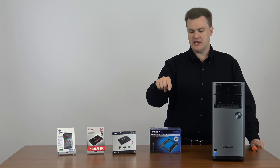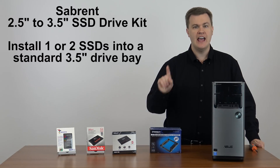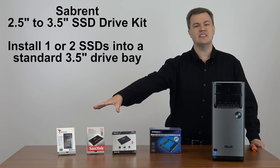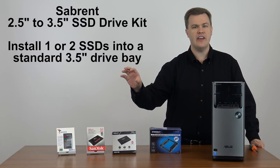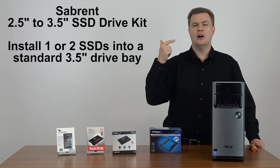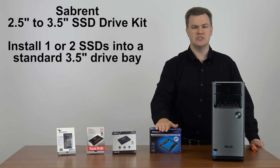What I have in front of me here is the Subrent 2.5 to 3.5 inch drive installation kit, and this is a complete kit for $10. Over here I have a selection of serial ATA SSDs and they are all good choices, but none of them come with a drive cable, mounting bracket, or drive screws. That is what you would use this for.